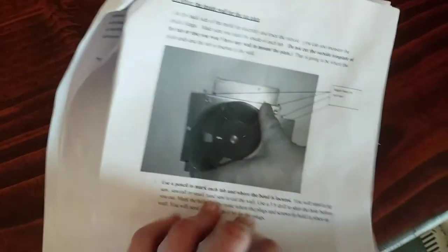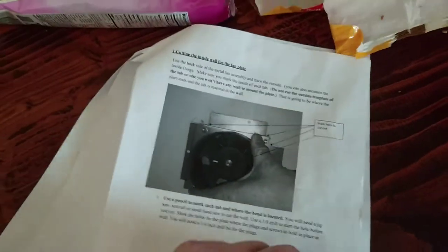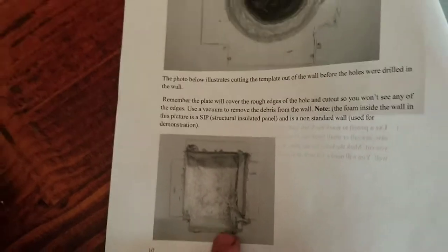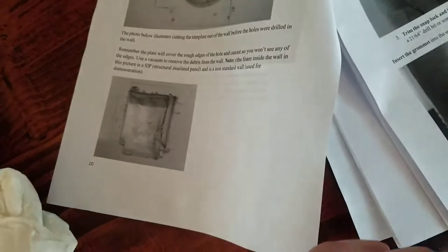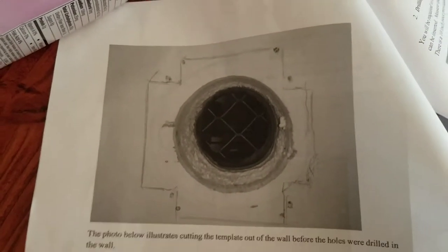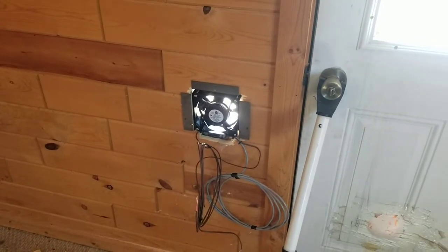What we're gonna do is take the fan assembly over to the wall, cut it, and cut out the bottom part so that when you put the fan assembly in, that bottom part will go in. I'm gonna get that done and I'll be back. We have that all done.